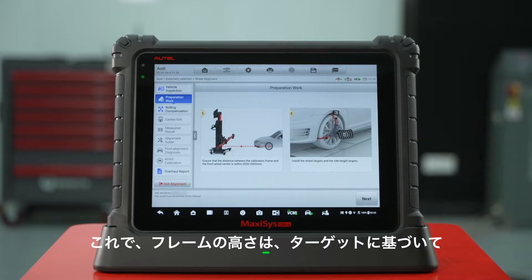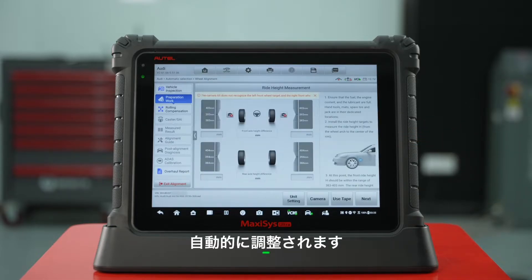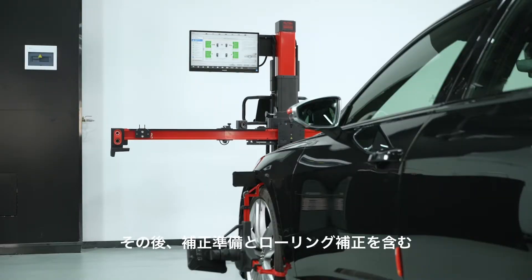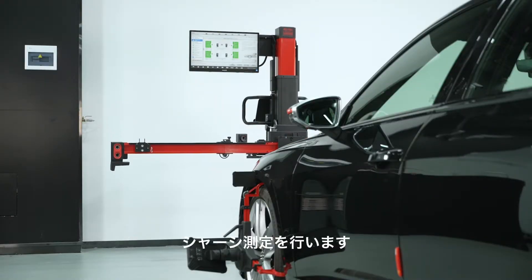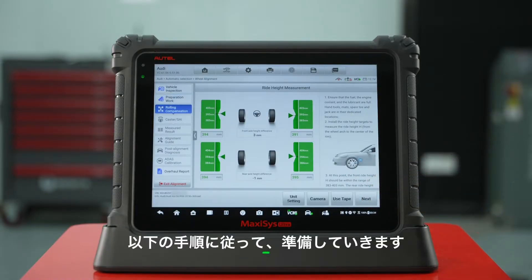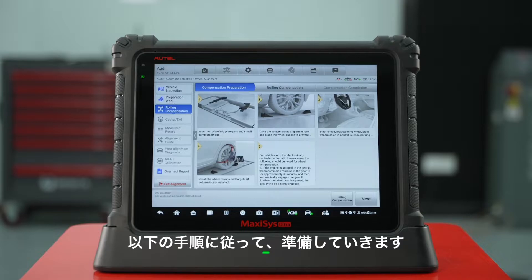Now the frame will adjust automatically based on the height targets. Data will populate on the screen. After that, we will do a chassis measurement, including compensation preparation and rolling compensation. Follow the instructions below to finish compensation preparation.